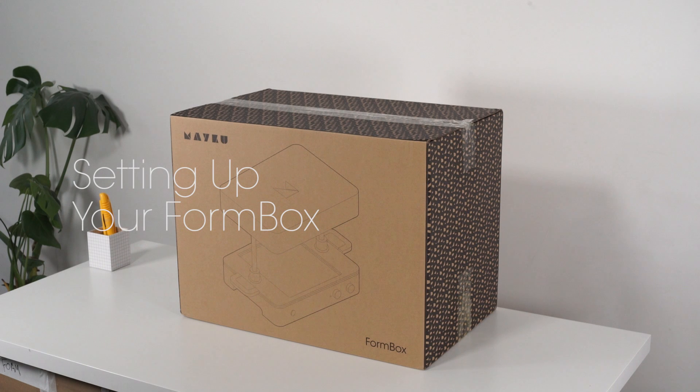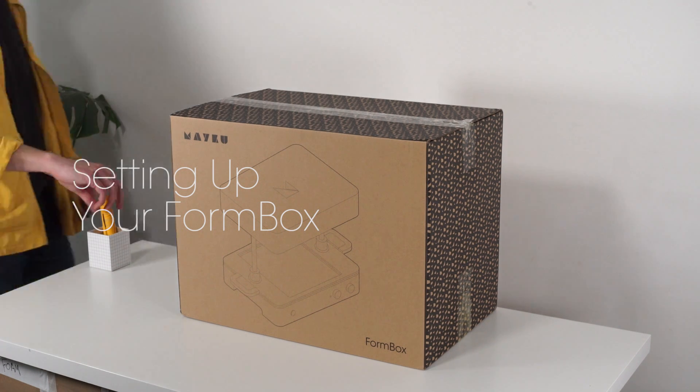Hello, Ben here from Meikoo. We're going to run through setting up your form box for the very first time.